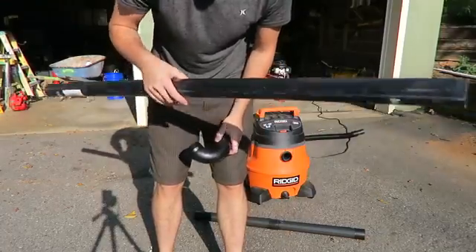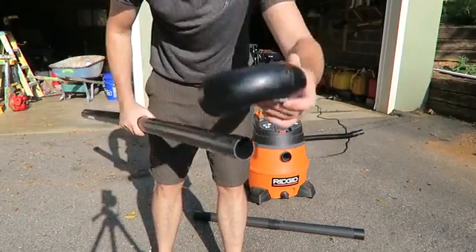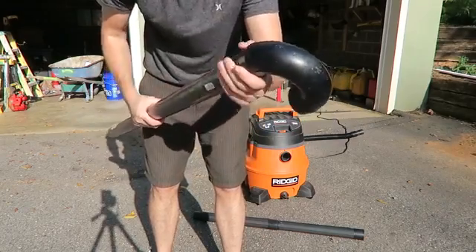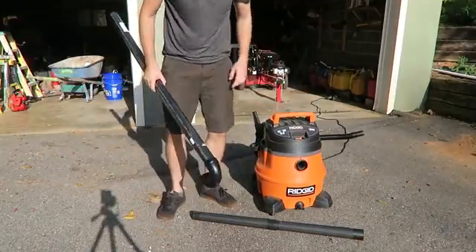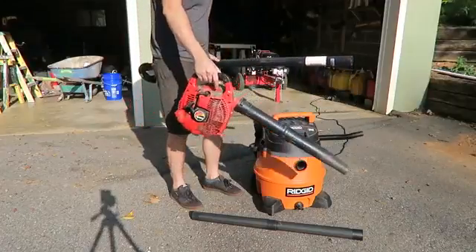I got a PVC pipe, about five feet tall, and here a little pipe attachment — going to fit right in just like that. Then what you're going to need is a shop vac just like that, or a smaller one. It doesn't matter. If you don't have a shop vacuum, you can use a leaf blower.